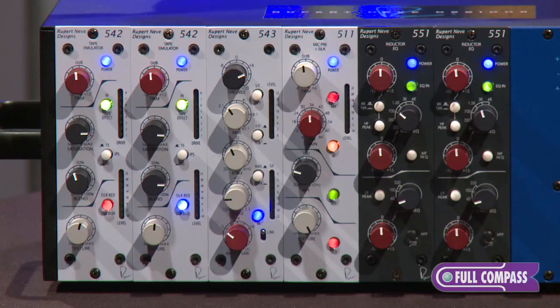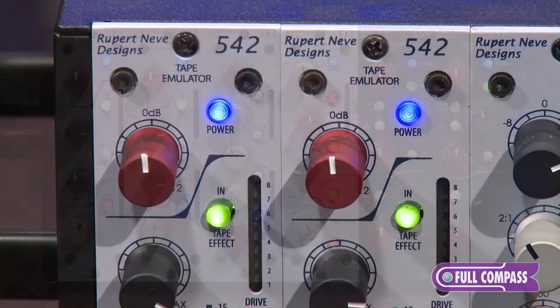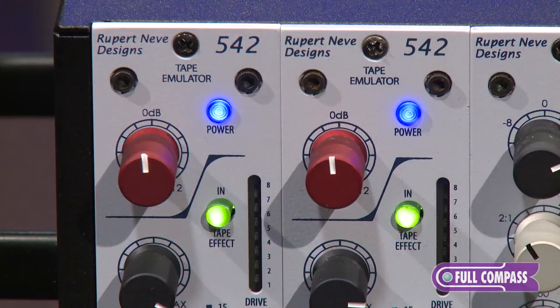Let me run through the actual controls on it. On the top, we have an input control, which has a soft clip circuitry in it, and this allows you to be able to choose how hard you're saturating the input transformer.